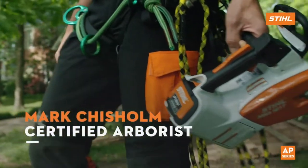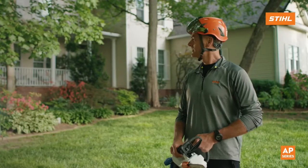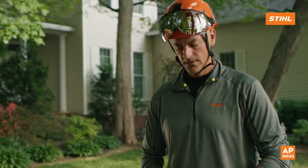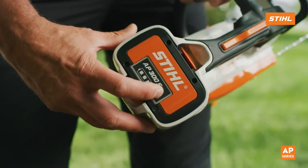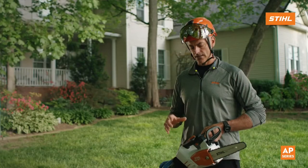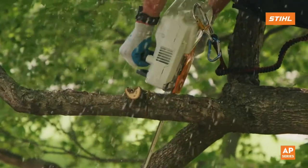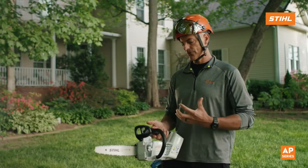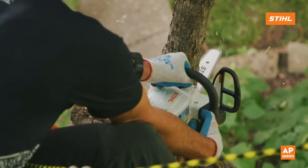I'm Mark Chisholm, third generation ISA certified arborist from New Jersey, and we're here doing some tree pruning around this beautiful house. I'm going to be using the MSA 161T. What's really nice about this saw for me as an arborist is that it doesn't need any fuel. It's battery-powered, which also allows it to be super quiet, and the idea of having low noise means we can communicate more easily — that's a really nice feature. I really like the ergonomic design that lets me get into a good position to cut properly with the top handle.